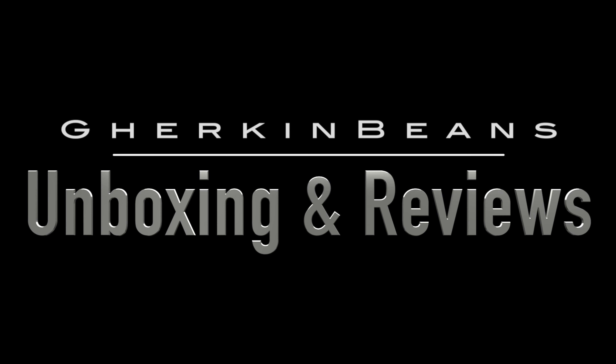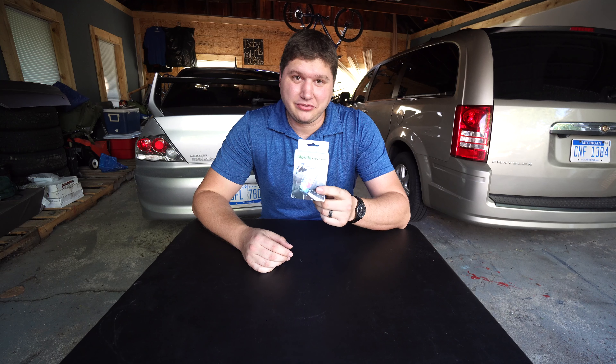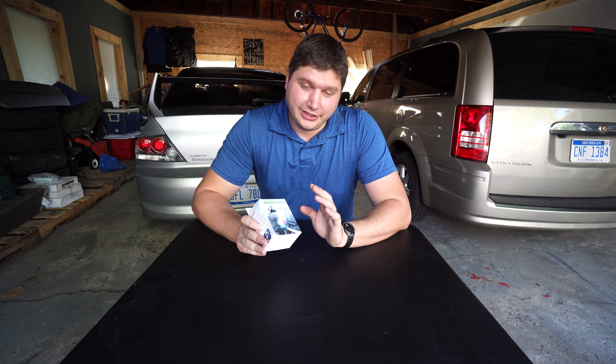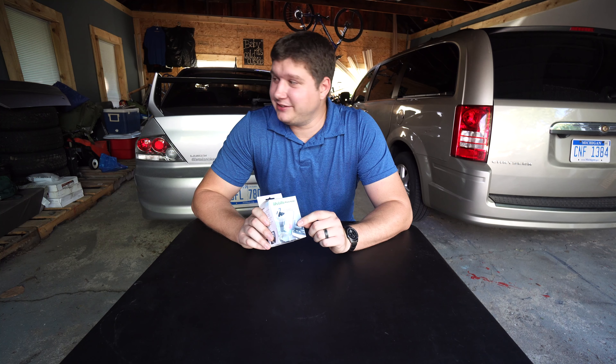Hey guys, welcome back to another episode of Gergen Beans unboxing and reviews. Today we're looking at car mounts and cell phone holders for the car. We've got a product from In Life - it's the mobile phone holder. This one is unique because it goes in your CD player. This is going to be the first time I'm opening this device.